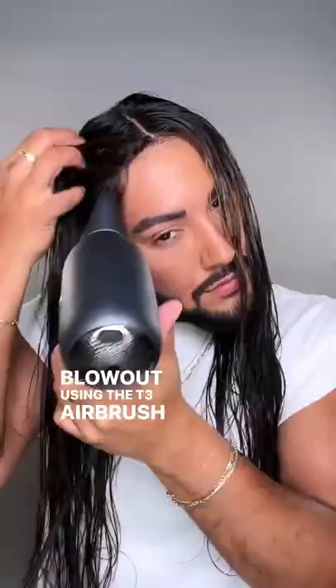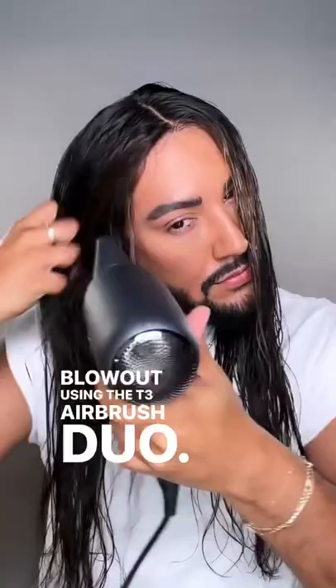My angels, here is how to mimic a professional salon quality blowout using the T3 Airbrush Duo. First things first, you're going to want to rough dry your hair or let it air dry until it's about 80% dry. That's what I would do in the salon.